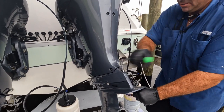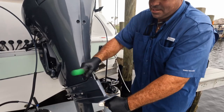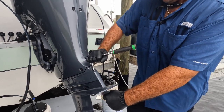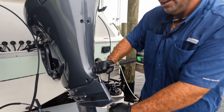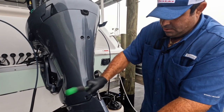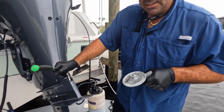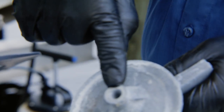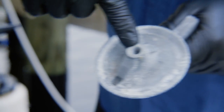I feel that the threads are compromised on this anode. The corrosion will sometimes cause the anode to fuse to the bolt, and when they become really resistant — try to take a good view — you can see the threads have actually got yanked out of there just a little bit.